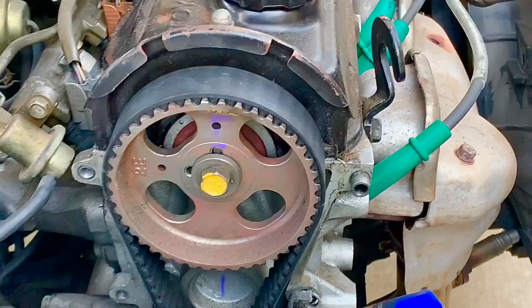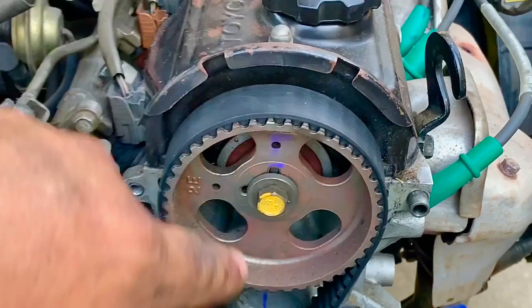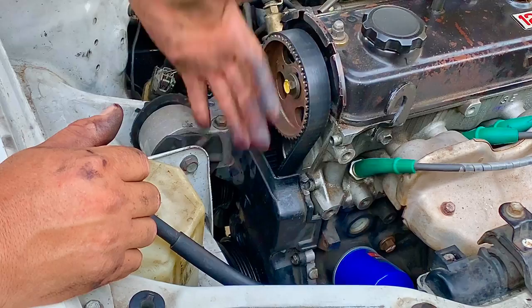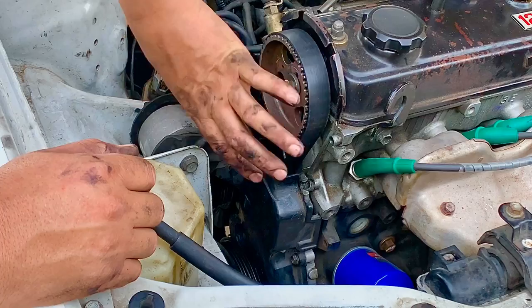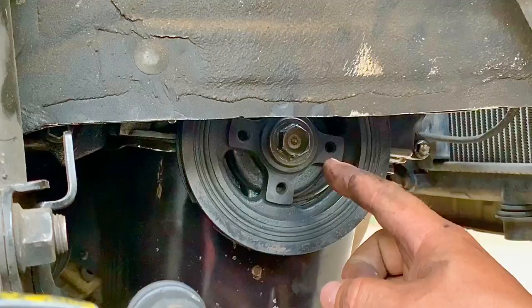Now we've set the engine to the correct timing position. We put a zip tie on the timing belt at the top camshaft pulley so the belt doesn't come off while we work. We also mark the belt down at the crankshaft so we know which tooth it sits on. That way when we reassemble, the belt goes back on the same tooth and timing is preserved. With those marks made, we go down and remove the three-quarter inch main crankshaft pulley bolt using an impact wrench.